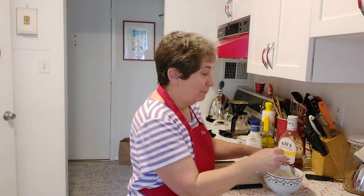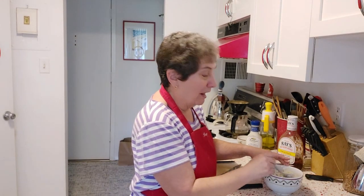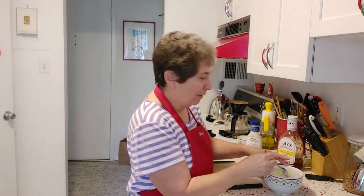Today I don't happen to have any buns, so I'm just using whole wheat bread that I've toasted well — and that beeping is just to let me know the bread is ready.